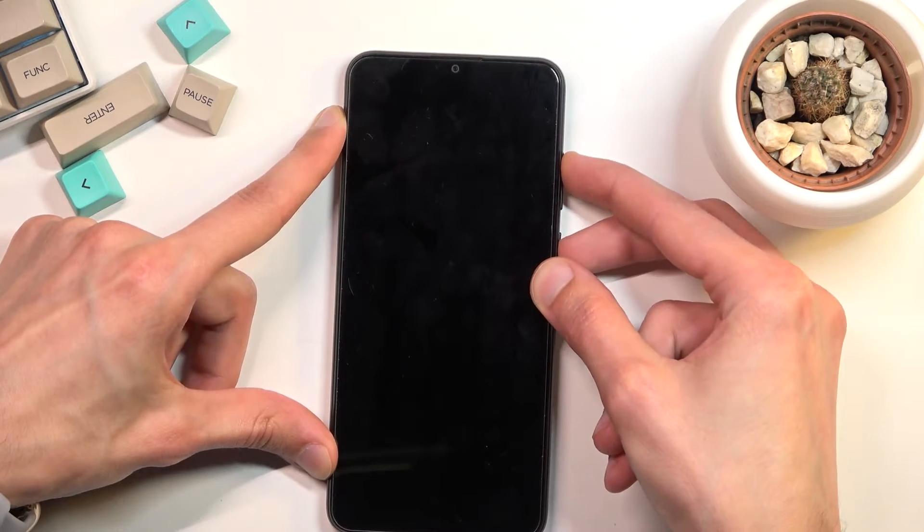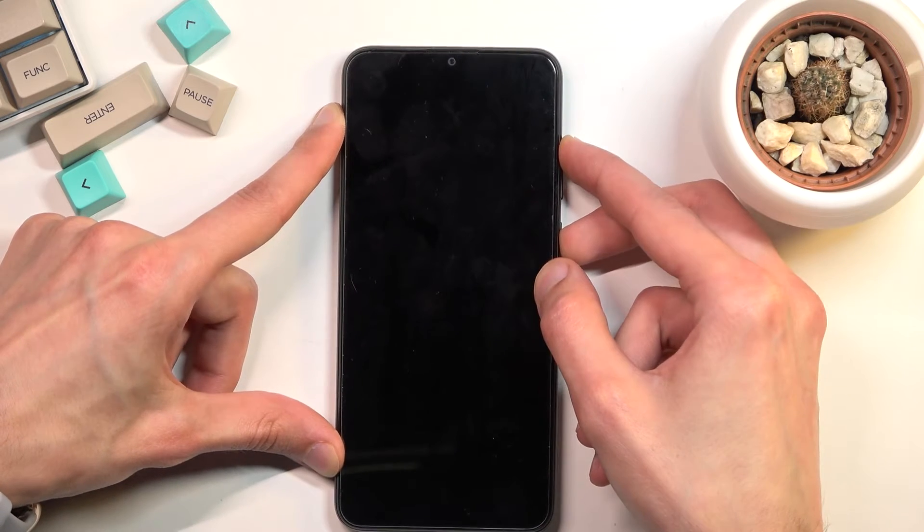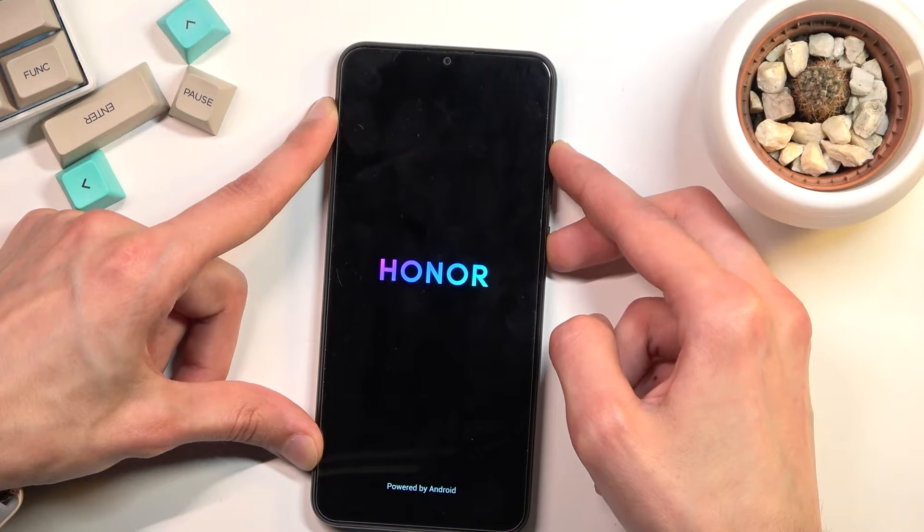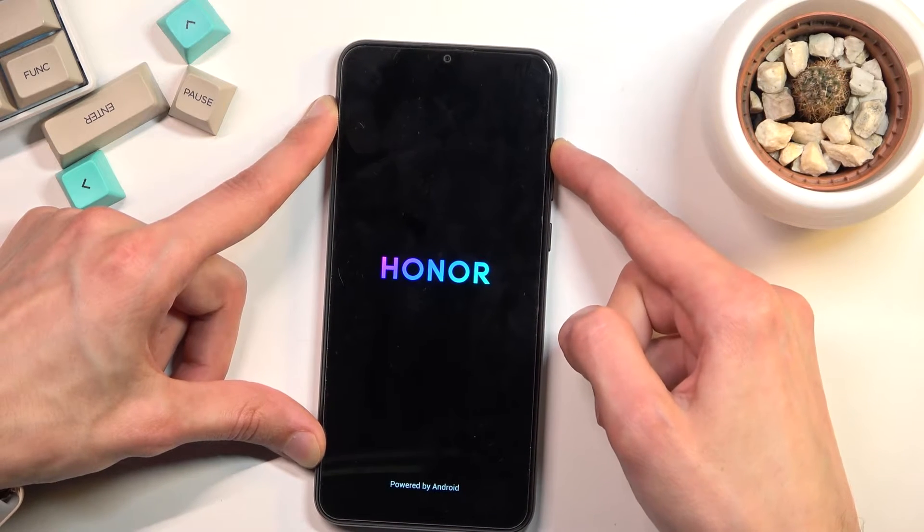So let's do that right now. Once you see the Honor logo on the screen, let go of the power key. Keep holding volume up.